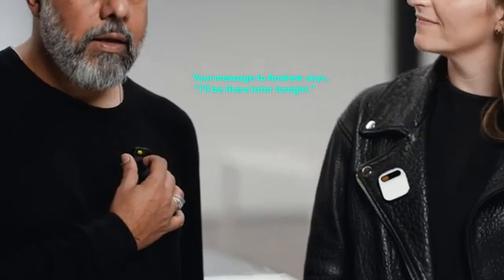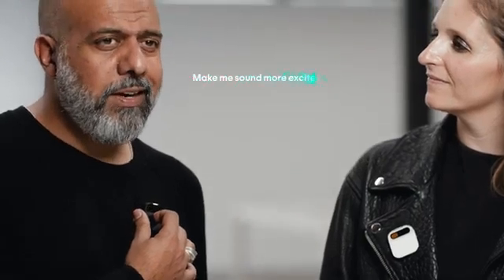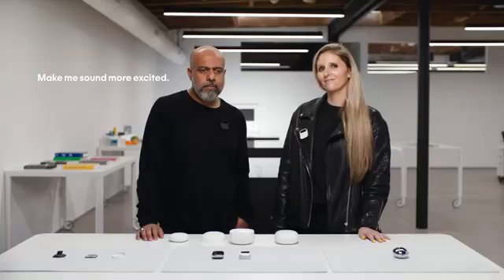Your message to Andrew says 'I'll be there later tonight.' Okay to send? Make me sound more excited. Your message to Andrew says 'I'll be there later tonight. Can't wait.' Okay to send? Yes. One of the things I like most about messaging is getting caught up. My AI summarizes what's important, so I don't have to go back and read every message.